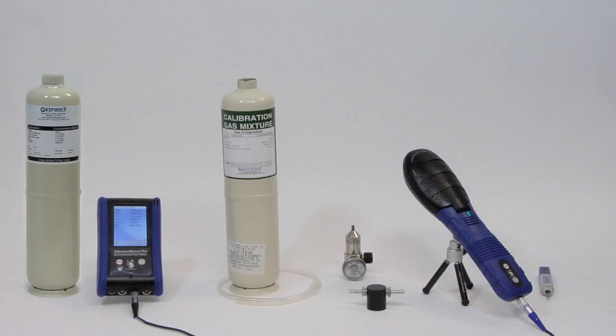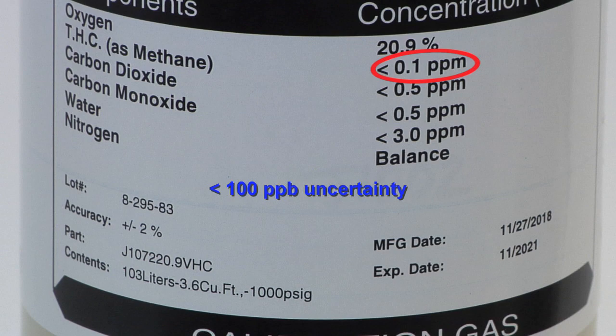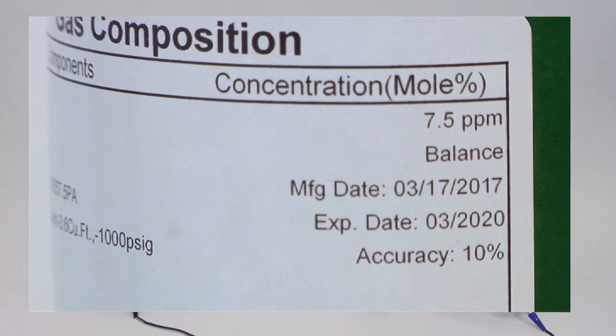Start with the reference gas cylinder for the low calibration point. For TVOC calibration, 100 ppb rather than 0 ppb is generally a good low reference point to use, due to the typical uncertainty of the hydrocarbon-free reference gas when supplied in small portable canisters. You'll later repeat this procedure with another reference gas cylinder for the high calibration point.